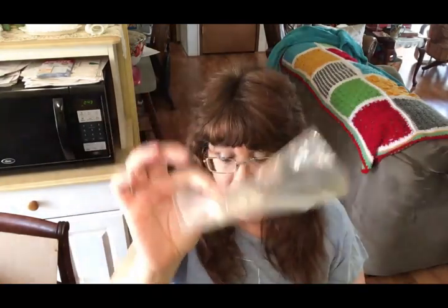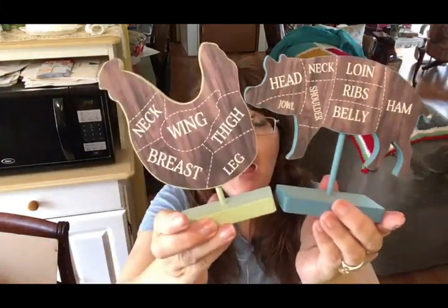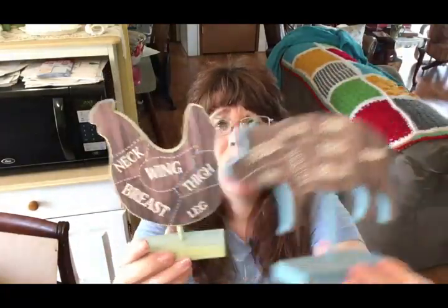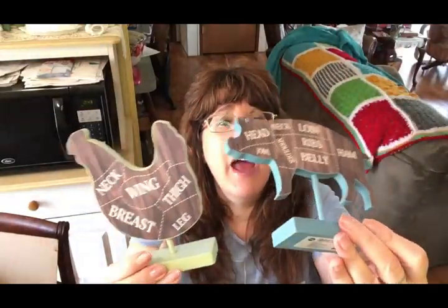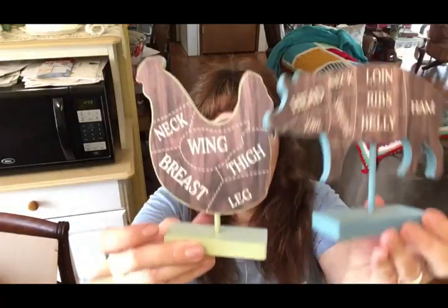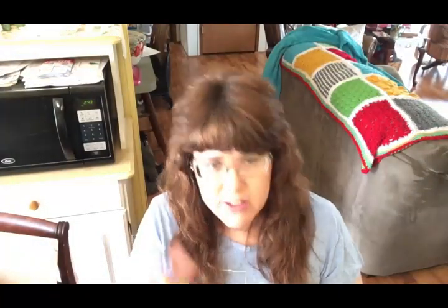I bought some ring sizers a while back — I don't even remember why. They've been in my bathroom drawer forever. I tried using them and they didn't work for what I needed, so I'm donating them. They're meant to make rings that are too big fit better, so maybe someone else can use them. I've also got these two pieces of home decor from Dollar General. They're cute, but I just don't have a spot for them anymore — they're dusty, so I'll clean them before putting them in the Goodwill box.